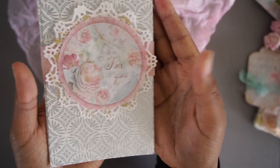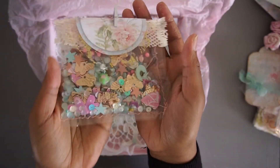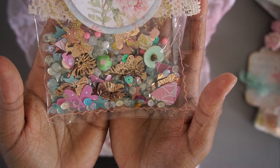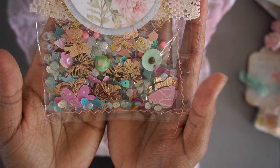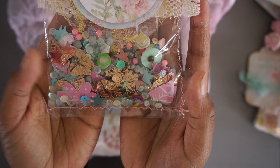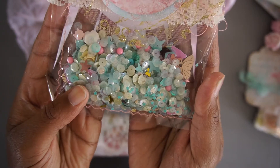I also created a bag with lots of yummy goodies, like sequins, a button, a resin piece. It has lots of items in there.